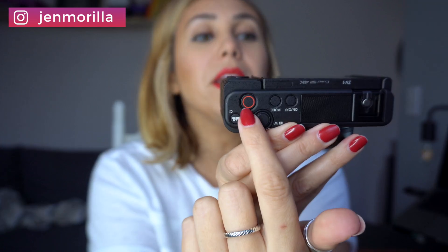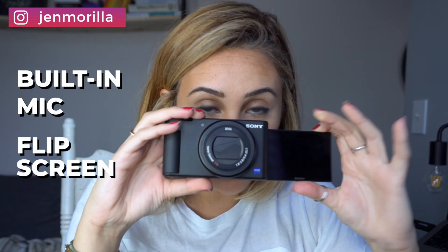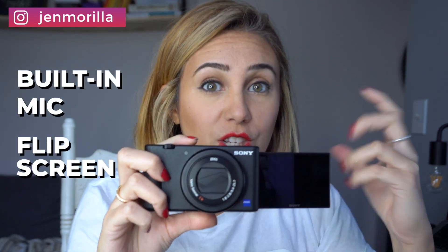The reason I say this camera is made for vlogging is because, as you can see, it has a dedicated button just for the camera so you can still take pictures, but you also have this button here to automatically press record so you can just start recording. And Sony finally did it — it has a flip screen so that you can actually see yourself and stay in focus.